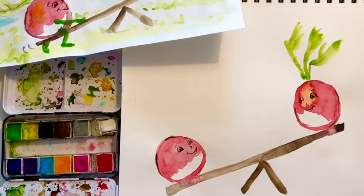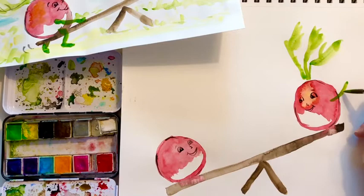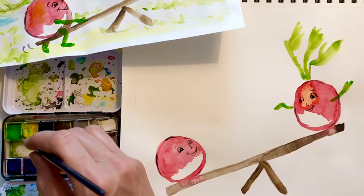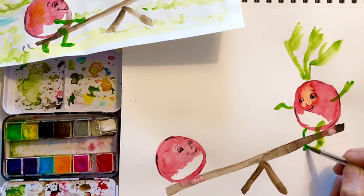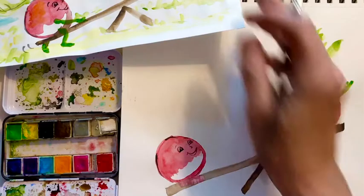Next we need to have some arms. So again, get some more green on there, and we're going to have it overlap — that's why you want to let this radish dry. Just paint some very simple little arms. And then the leg is coming out of the bottom of the radish, and he or she is sitting on the seesaw. Now this one's going to go behind, and you're just going to see a little peek-a-boo part of the foot. Now we're going to do this one — same type of thing.